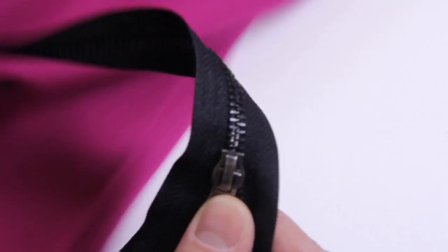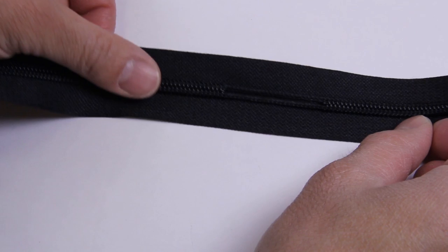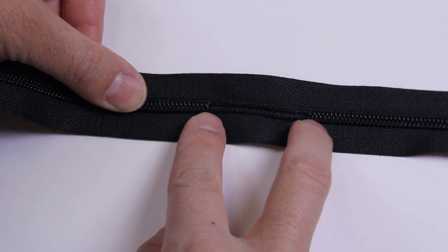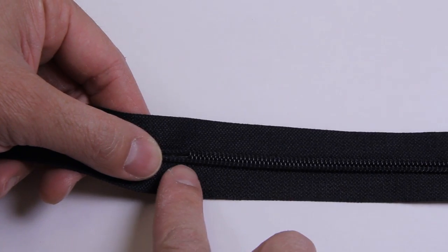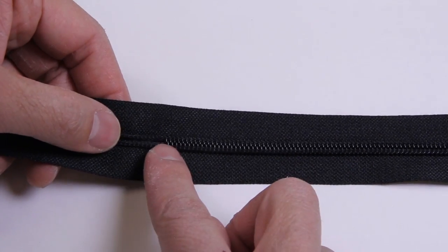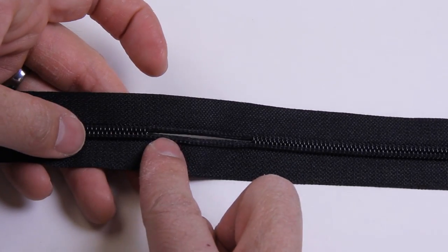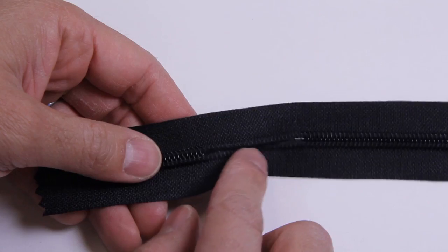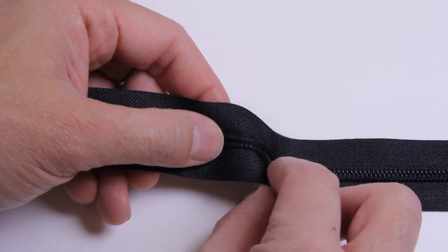I'm going to clear this space off so I can show you how we make a separating bottom zipper. In order to make a separating bottom zipper, the first thing we have to do is gap out some teeth — this is what we call gapping. You can see this is a nylon coil zipper. You have your run of teeth here, there's about a two-inch gap. From this first gap to the next gap is the length of the zipper the client has specified — let's pretend it's 18 inches — times however many quantities, say 500 pieces.